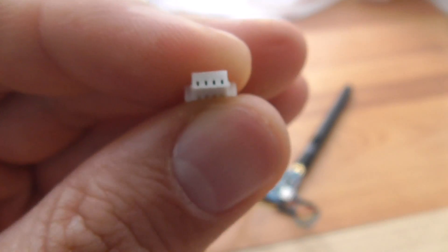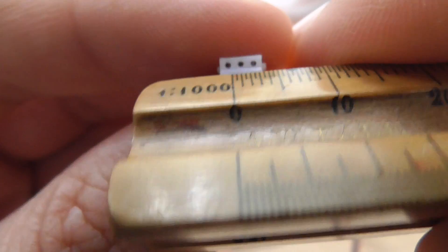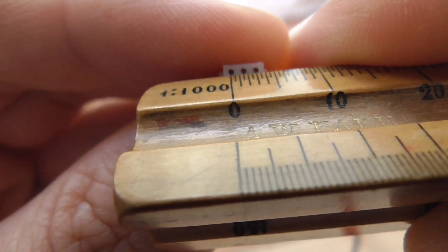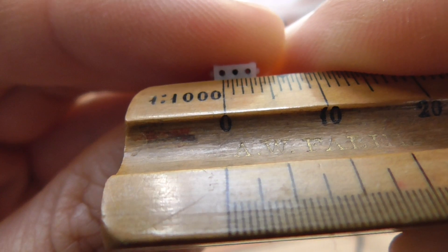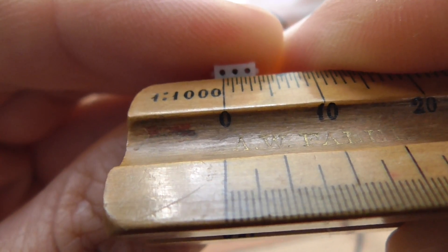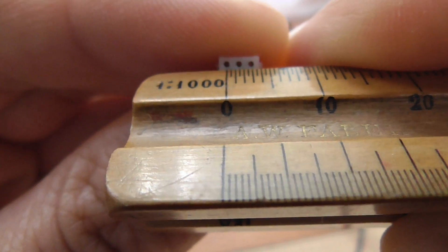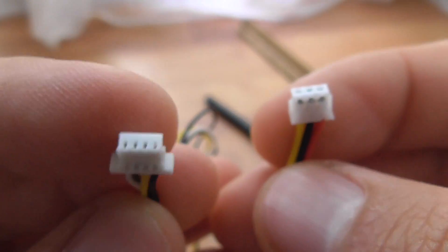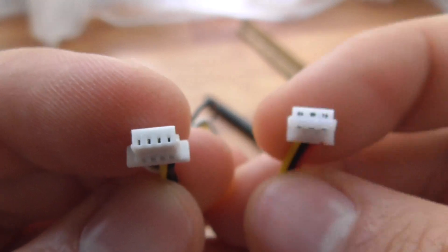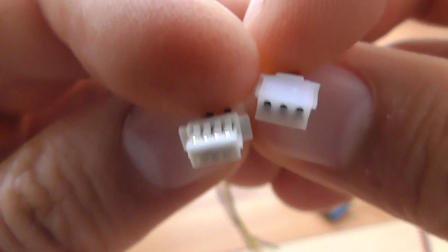So this is a one millimeter connector — that's the distance between two holes. The other one, which has fewer pins, is one and a half millimeters. The last pin on the right side is at the third millimeter, so the distance between two pins is one and a half millimeters. This one has four pins at one millimeter, and this one has three pins at one and a half millimeters.